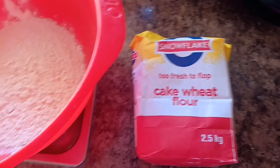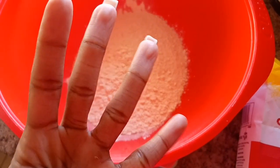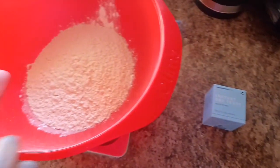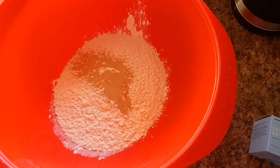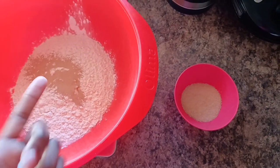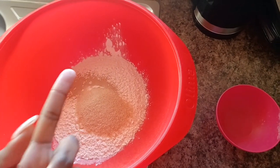I'm going to start by adding my 4 cups of flour to my mixing bowl. In this recipe we're going to put our dry ingredients together first and then add our wet ingredients later. Next I'm adding 10 grams of instant yeast, then 4 tablespoons of sugar, and I'm going to mix all the dry ingredients together in the bowl.